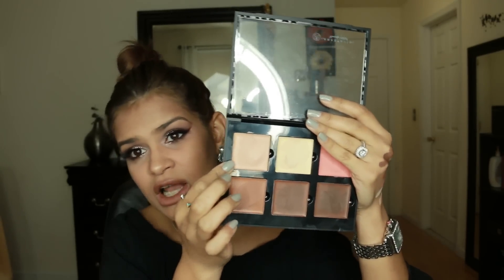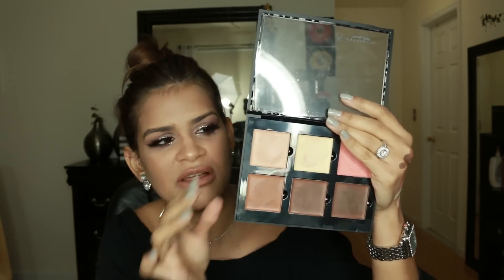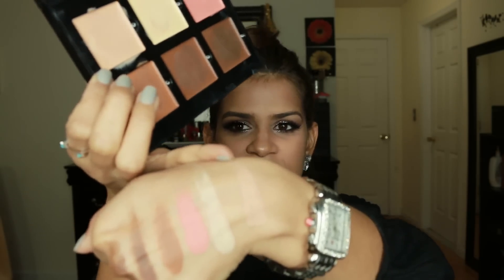The first one right here, the shade is cream, and as you can see it's a cream color, pretty similar — a tiny bit lighter than my skin tone. Probably the perfect shade for a concealer for me. It's a little bit thick for me to just use by itself under my eyes, but it's definitely a great color. This is the swatch of it right here — very similar to my skin tone.